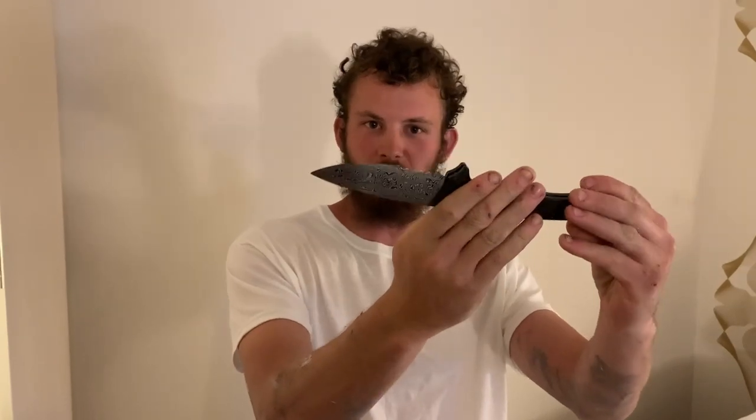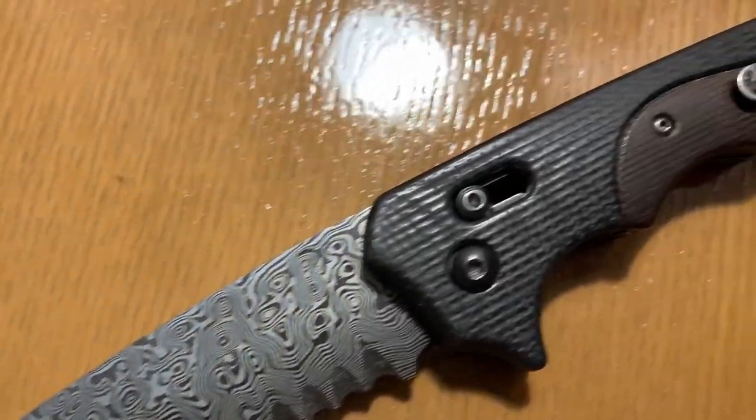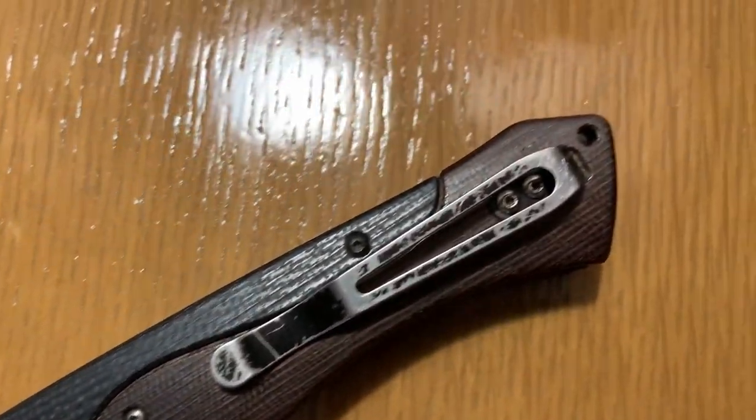She's done! If you enjoyed this build, we're doing a bunch more Damascus, blacksmithing, and all sorts of other videos in the future, so please like, comment, and subscribe, and we'll catch you on the next one.